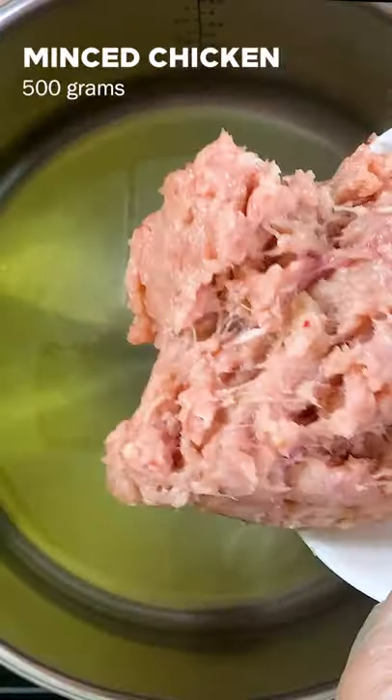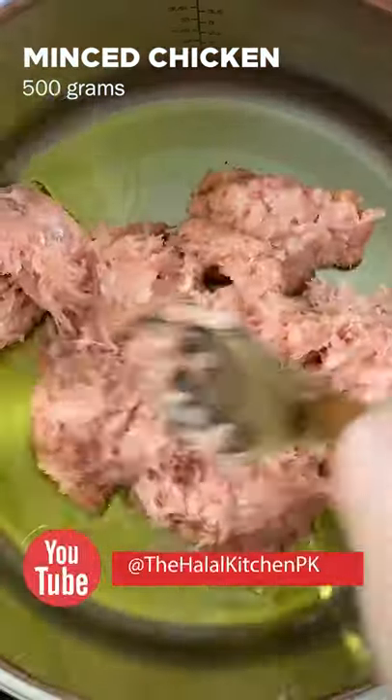Take 4 tablespoons oil, 500 grams minced chicken and fry it for 5 to 7 minutes until light brown.